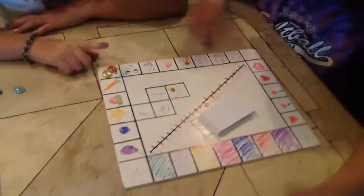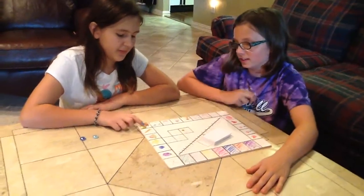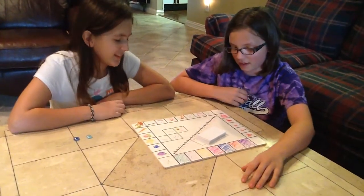So, you have to start on the start. Which color do you want to be? Orange. And I'll be yellow. I'll go first.